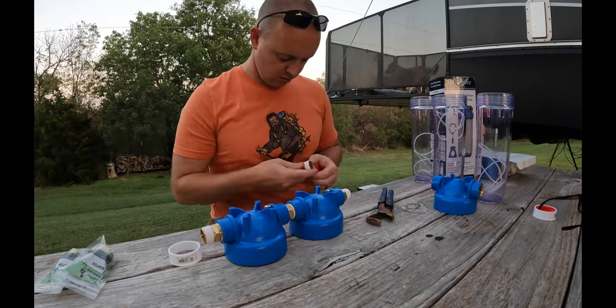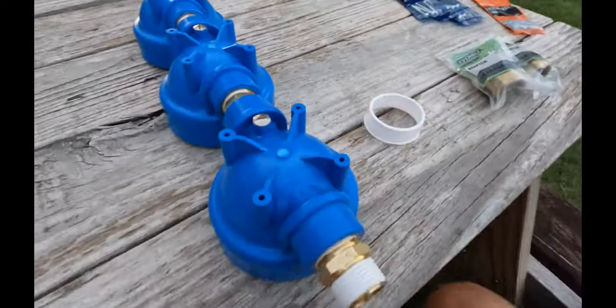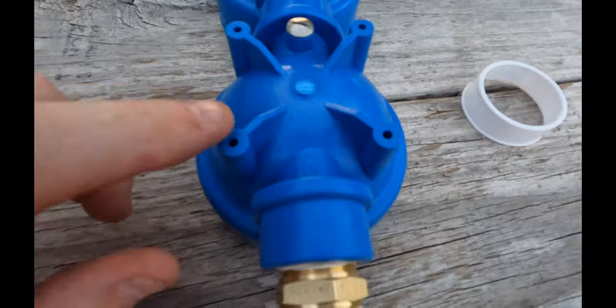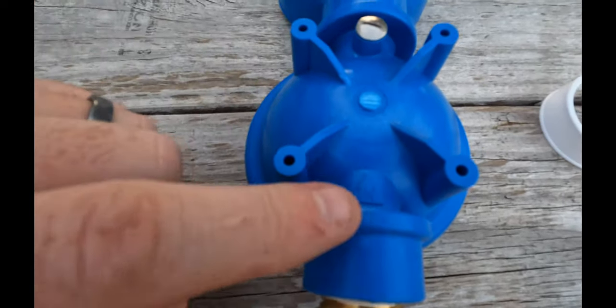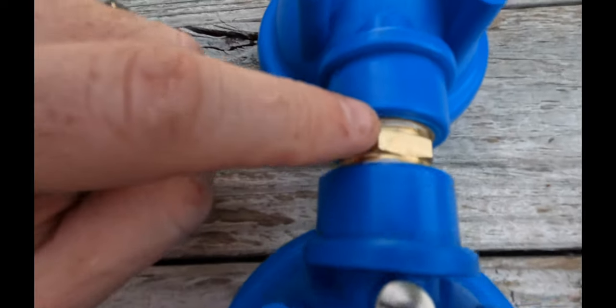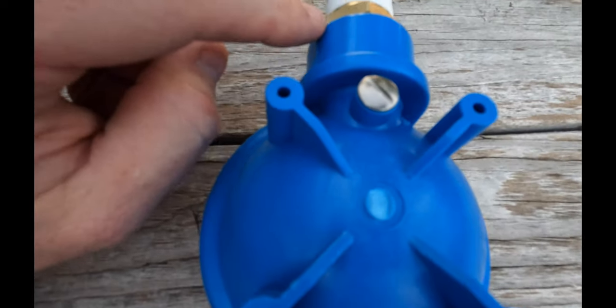We had to wait until the sun cooled down because it's still hot. Now let me do a flyover on this — you can see right here where it says 'in' with a little triangle. We went in, out, in, out, in, out — the correct flow direction through all three canisters.